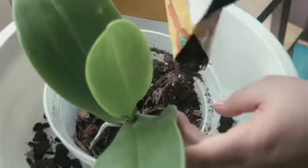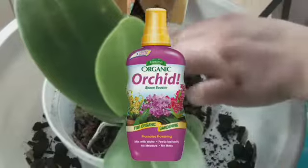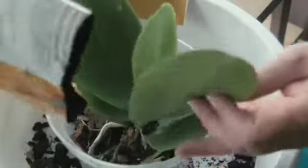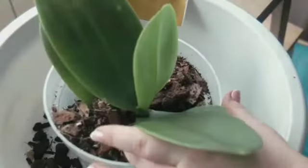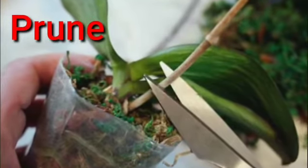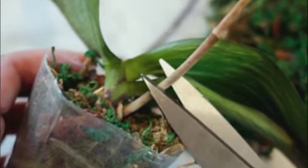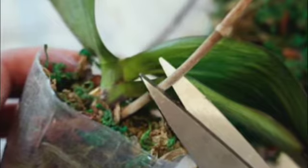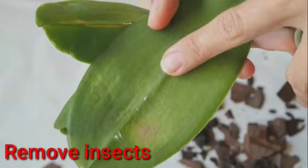Susunod ay fertilizer — para sa magandang pagbibigay nila sa atin ng mga bulaklak, kailangan nating bigyan sila ng fertilizer, it's either bi-weekly or monthly, nagbabago lamang ito sa fertilizer na inyong ibibigay o orchids na inyong mga tanim. At ang pagputol naman sa kanilang mga tangkay kapag nagsisimula nang mamatay o mawala na yung pinagbulaklakan, kailangan i-cut na po natin ito.